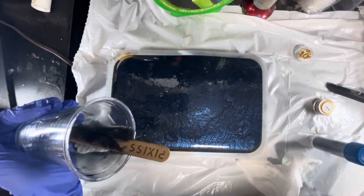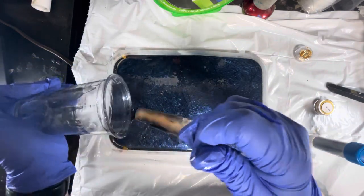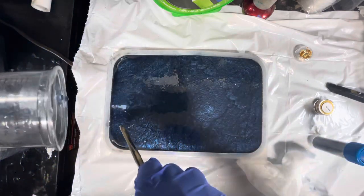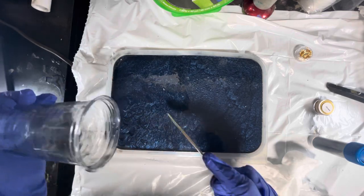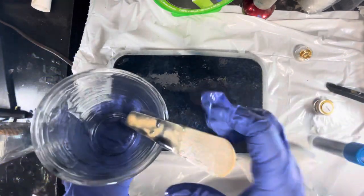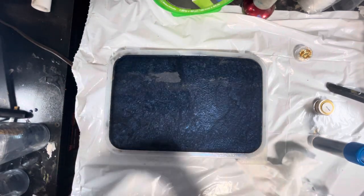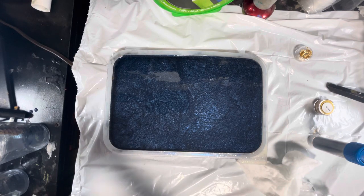My table does lean a little bit to the back, so you want to make sure that your workspace is level. Unfortunately I cannot fix mine right now. As I keep saying in my other videos, I'm moving to a new art studio, so I have to kind of wait for that. Just let all that get settled — it's going into the corners. Now I'm going to spritz with some alcohol to pop the bubbles, then we're going to let that cure and come back tomorrow to put the decorations inside the tray. Thank you for watching and I will see you tomorrow.